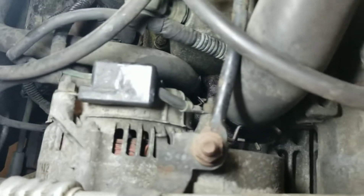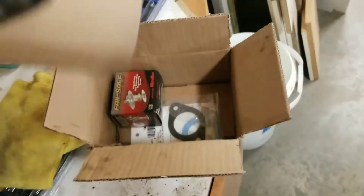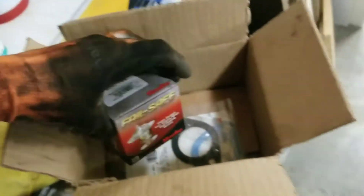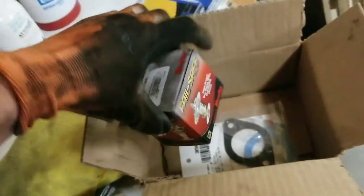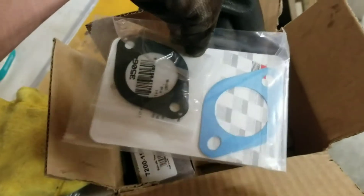Take those out, take this off, pull out the thermostat, put in the new one. You're going to need your thermostat — I got this Failsafe one, it's $4 on RockAuto. I got the Fel-Pro gasket for it.